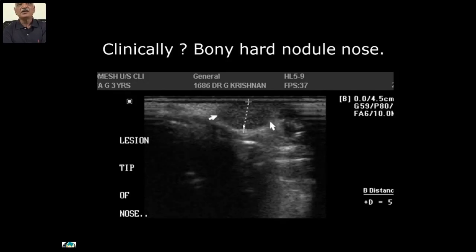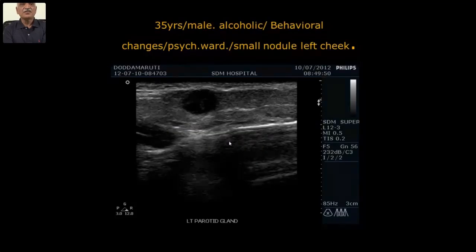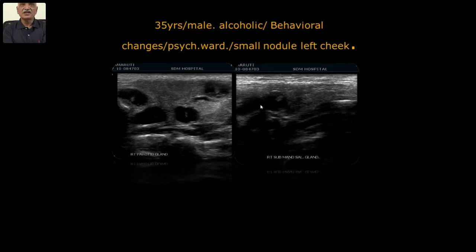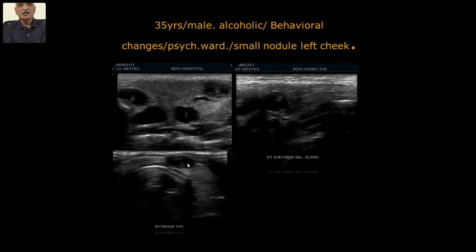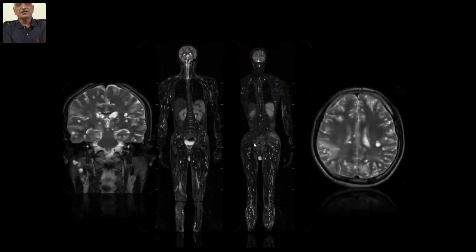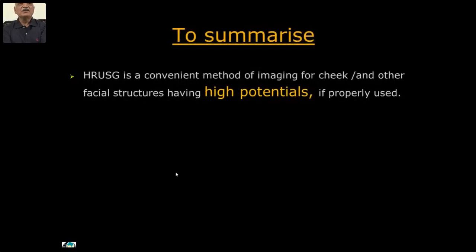A surprise in the last case: a 35-year-old alcoholic male with behavioral changes referred to the psychiatric ward — and also a small nodule in the left cheek. I could see a nodule in the parotid line. By altering the gain settings, I could see internally some elements pointing towards diagnosis. I went on seeing the other side of the parotid — it was there too. I then also studied the thyroid — and from there, the diagnosis became very clear: it was a systemic condition visible throughout.